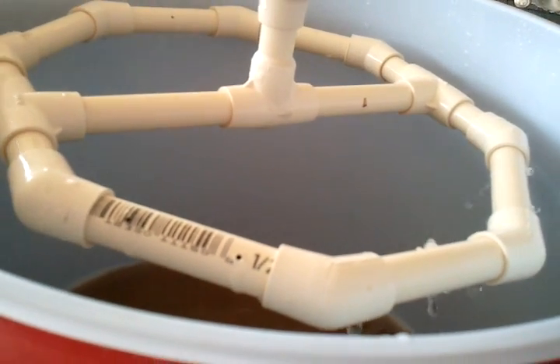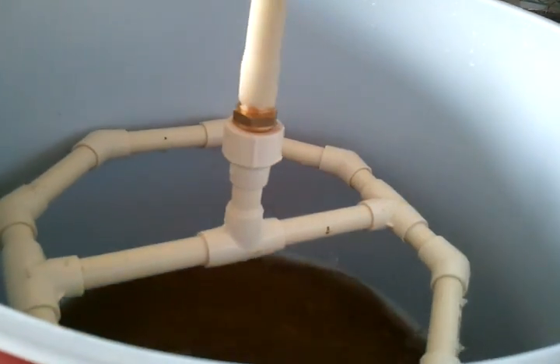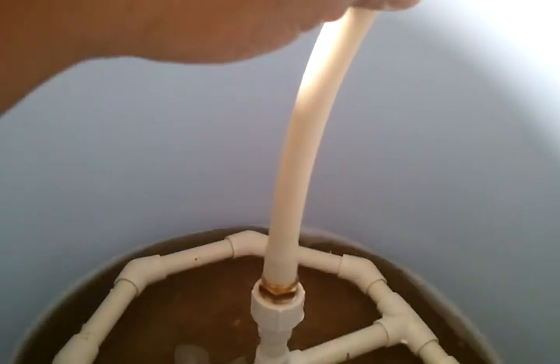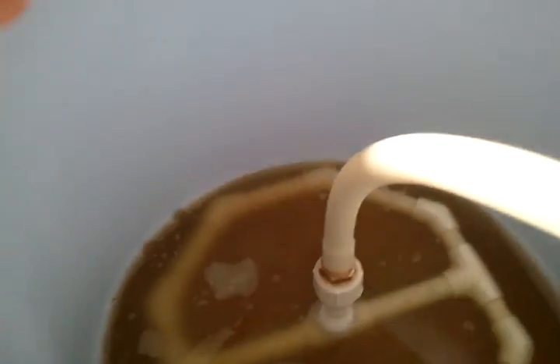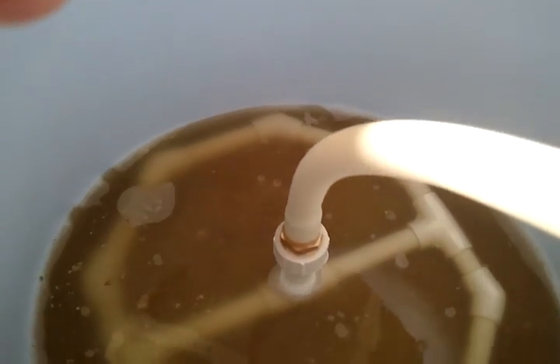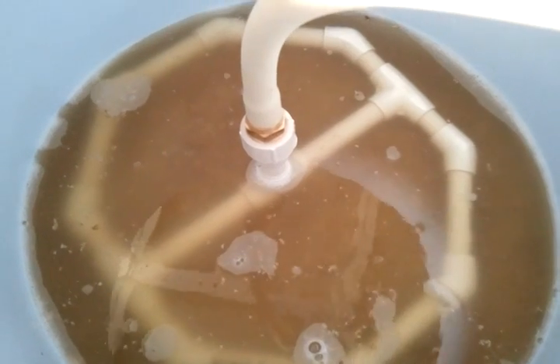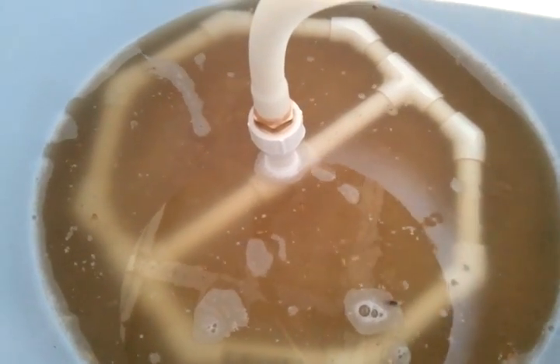It flows pretty fast when I have it cranked up, but it's nice. No more foil. CPVC sits right on the top of the grains there. I got a good inch, inch and a half of water above the grain bed. It's perfect.